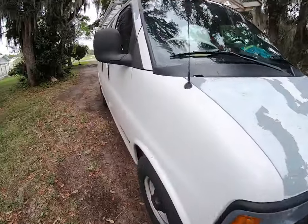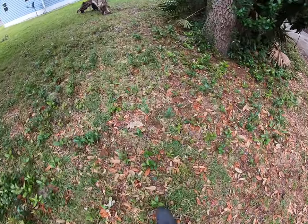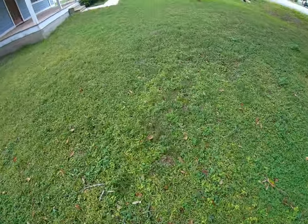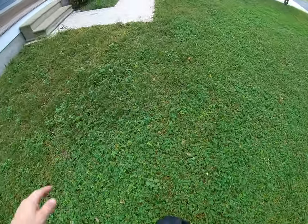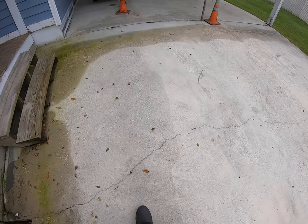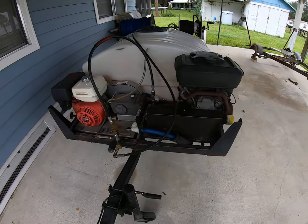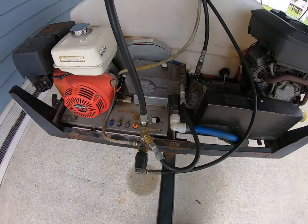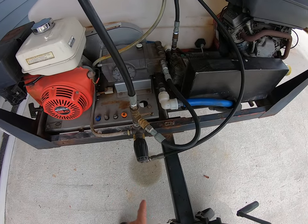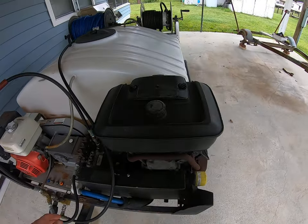I'll go over here to the smaller unit. This one can be run as either single or together to make eight gallons a minute.